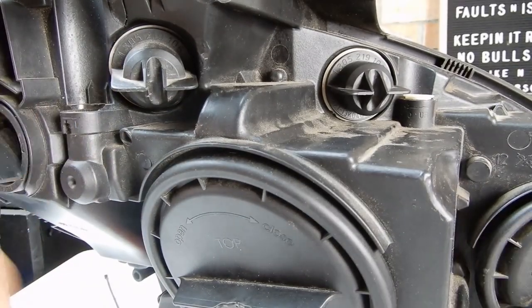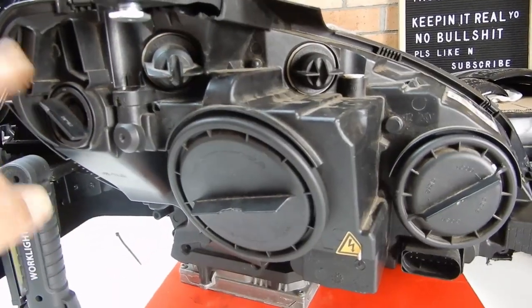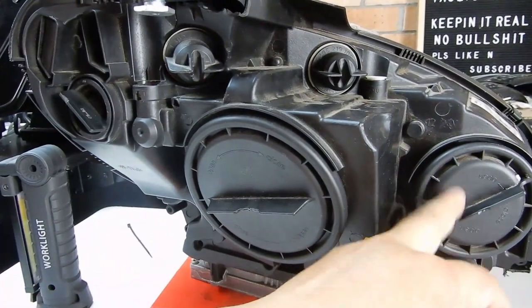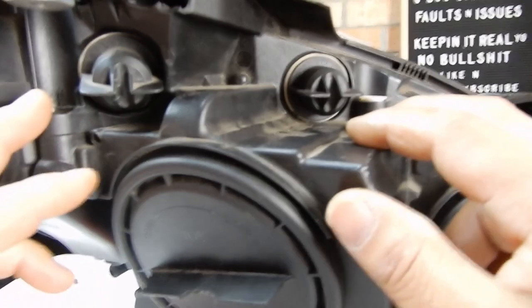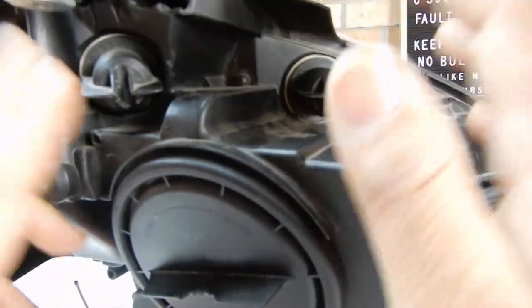You're not going to be able to see most of what's going on behind here, but I just want to show you where everything is located. Here is your indicator, these are where your two parking lights are, this is where your low beam is, that's where your high beam is, and at the bottom right here is where your ballast is situated.